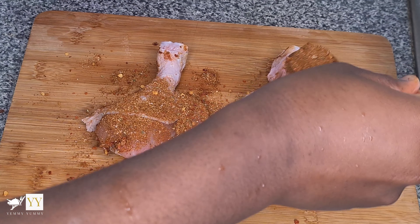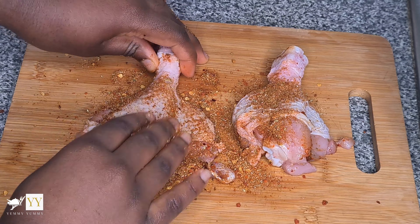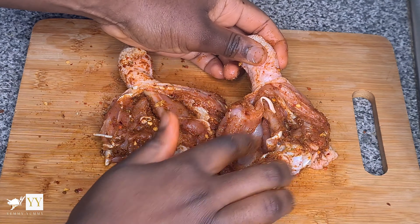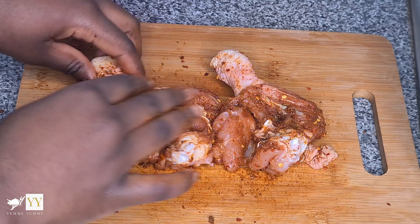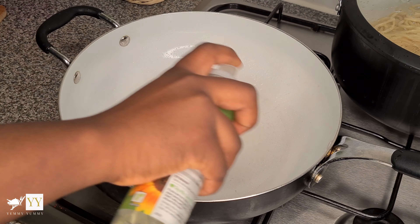I'm going to put this on my chicken drumsticks and just rub it in. You can actually put this in the fridge for a few hours to let it marinate and soak up all of the goodness from the seasoning, but I really didn't have that time.